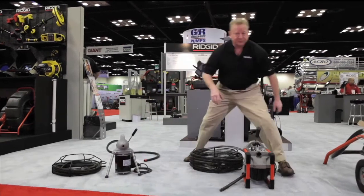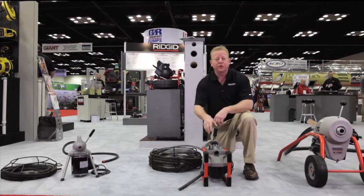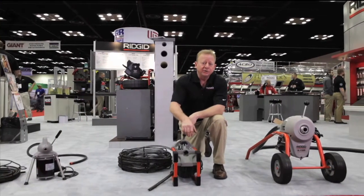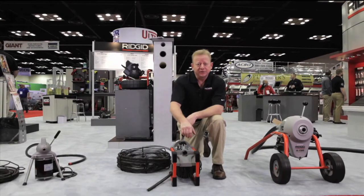The next machine is the K60, also 4-inch capacity with a little more horsepower and a little more guts. You run 5/8 and 7/8 cables so you can do some sewer lines, the main work.